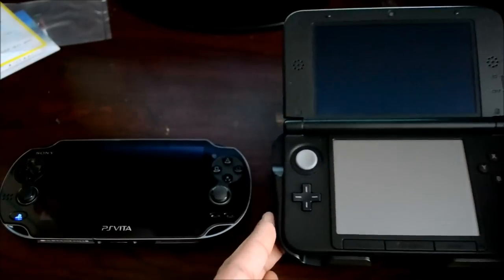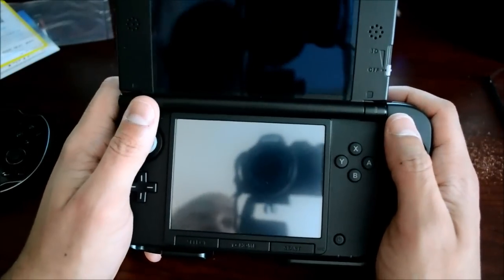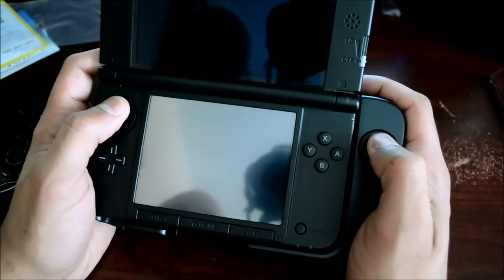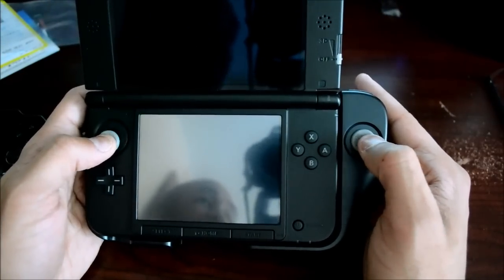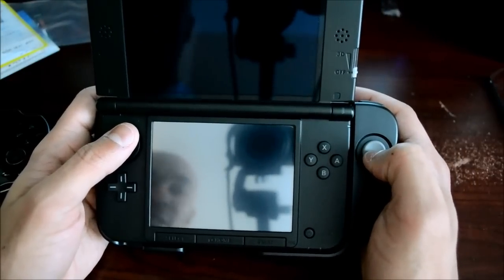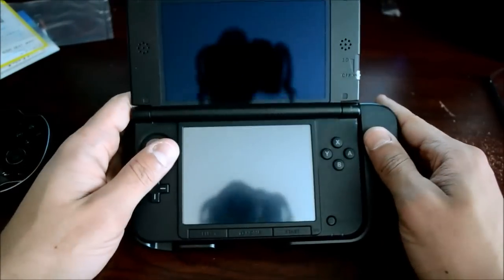First advantage: holding the system with the Circle Pad Pro is more comfortable than holding a Vita. The back has nice grooves that fit your hand — it genuinely feels like holding a controller. There's also a little more resistance in the sticks than the Vita's, which feel looser. I personally prefer looser sticks, but a lot of people don't, so that could be seen as an advantage depending on your preference.